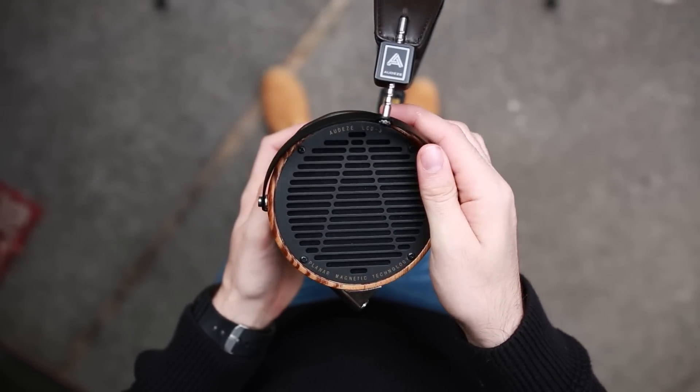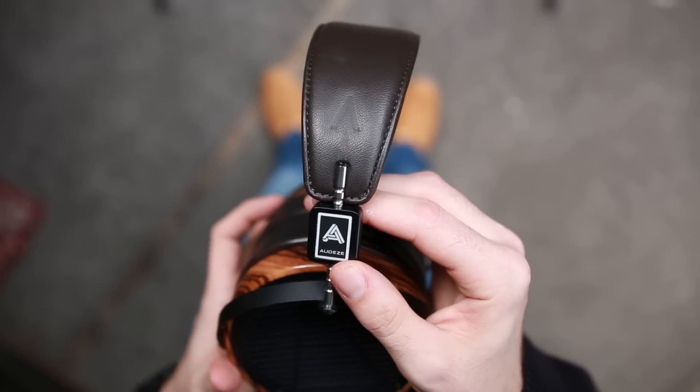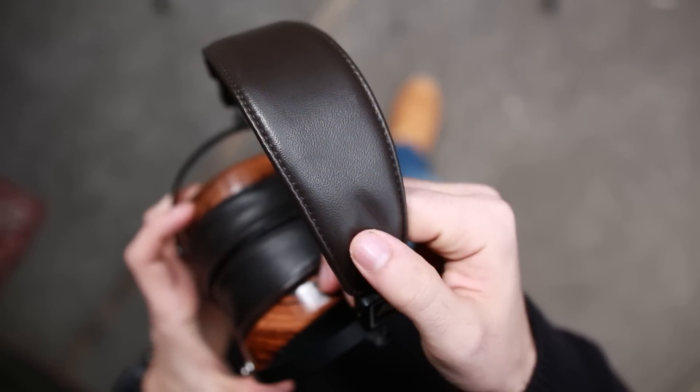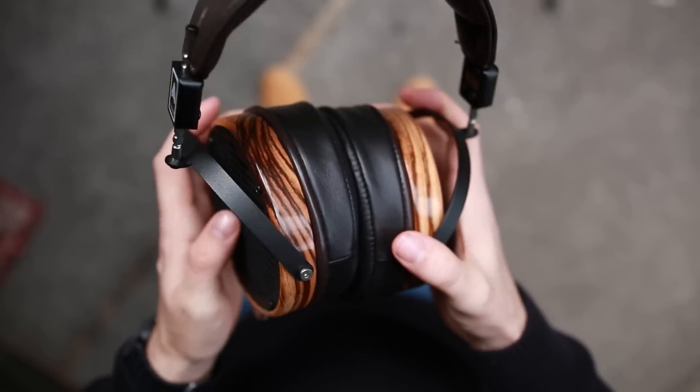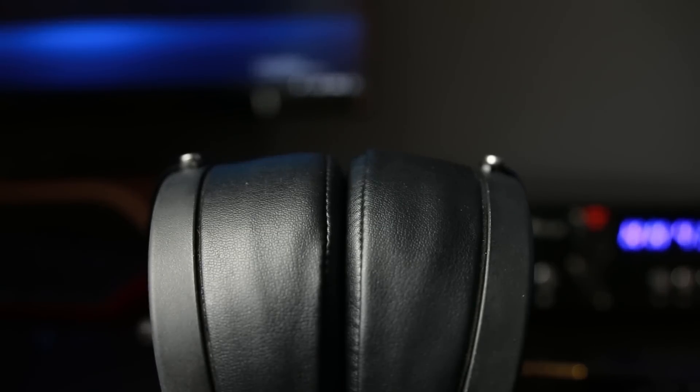Now into the bass response of all three. The 2C has the most substantial bass in amount, however there's a little bit of a trade-off — it's a little bit loose compared to the other two. The X and the 3 are tighter, cleaner, and a whole lot faster, and neither seems to be particularly faster or tighter than the other. So for bass you have a choice: do you want the evenness and speed of the X and 3, or do you want the amount and ever-so-slight bloominess of the 2C? I personally consider that bloominess a benefit.